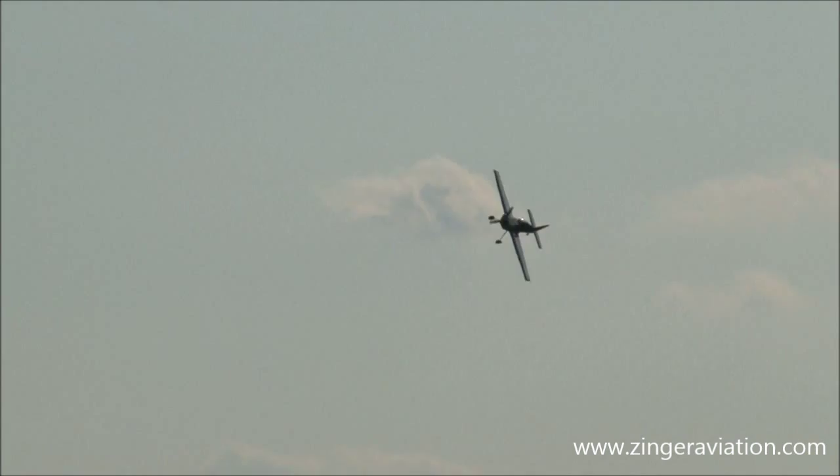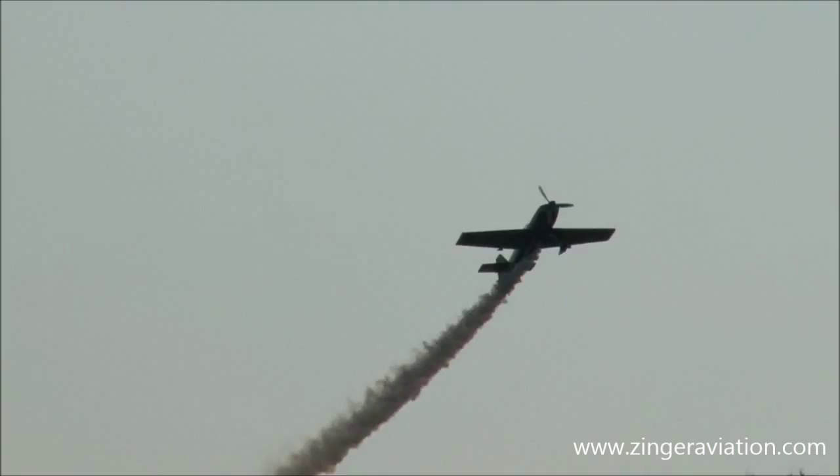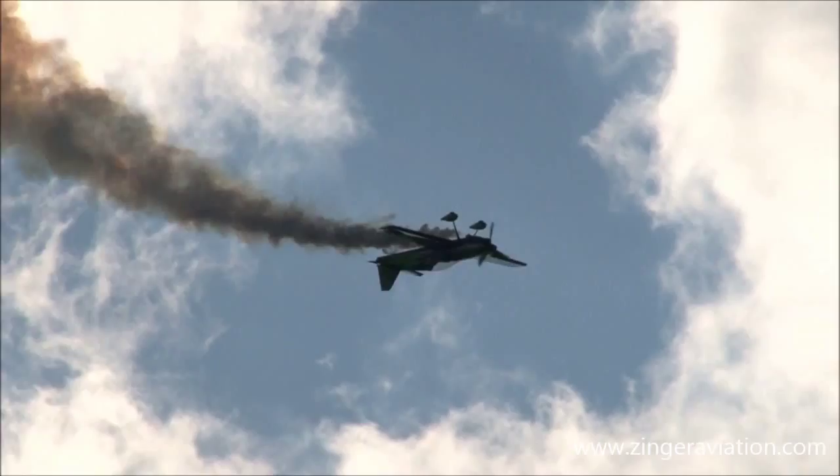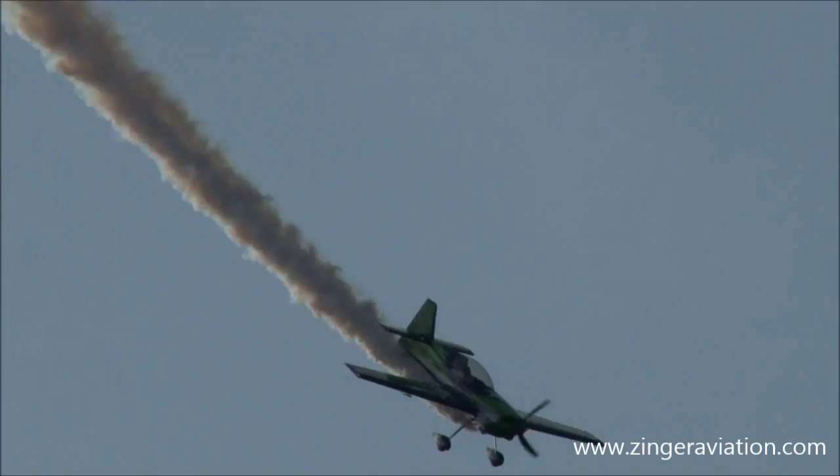There we go. I knew he was going to come up sooner or later. He's going to show you just what this airplane is capable of. This is a world-class aerobatic airplane, and it's capable of taking a passenger, which means you can ride along with Gary and enjoy these great maneuvers. What he's doing right now — he rolls it to the inverted and holds it there for a moment.